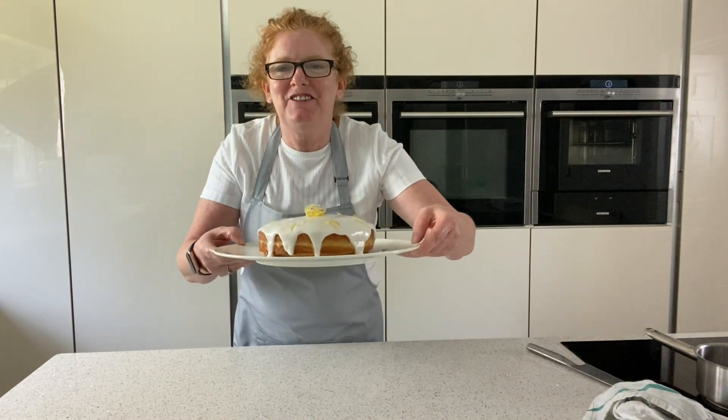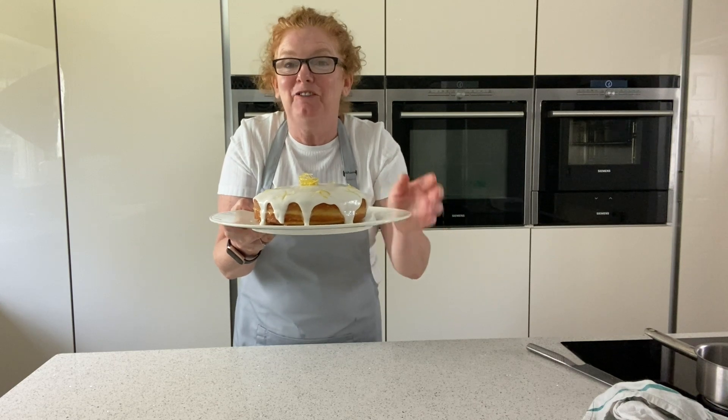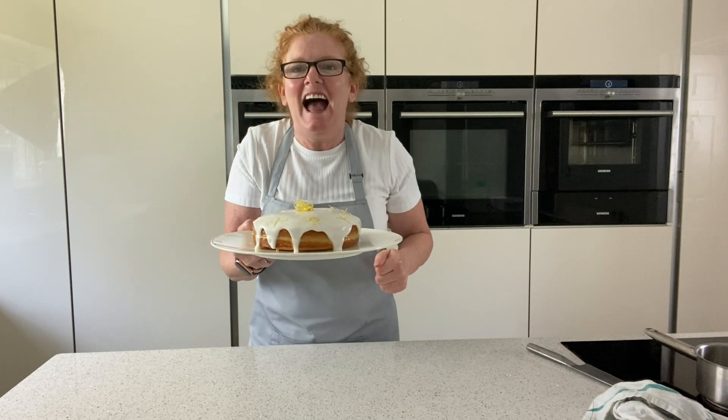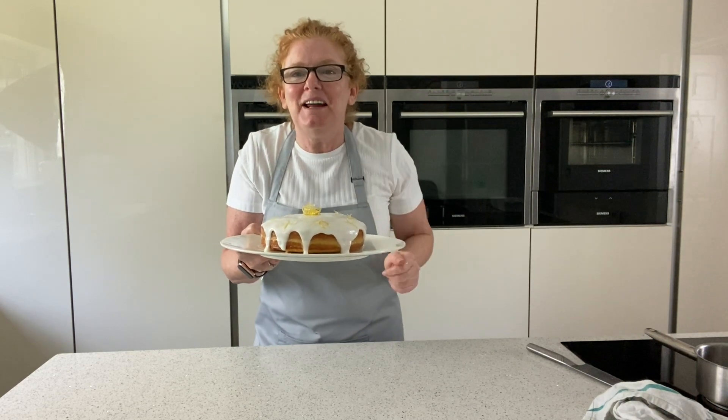So that's the lemon drizzle finished! I can't have a piece today — well, I might have a little slice tonight — I've got to wait. Thank you so much for joining me, please put the thumbs up if you like it and any comments down below I'll answer. Thanks very much, see you on the next one, bye!